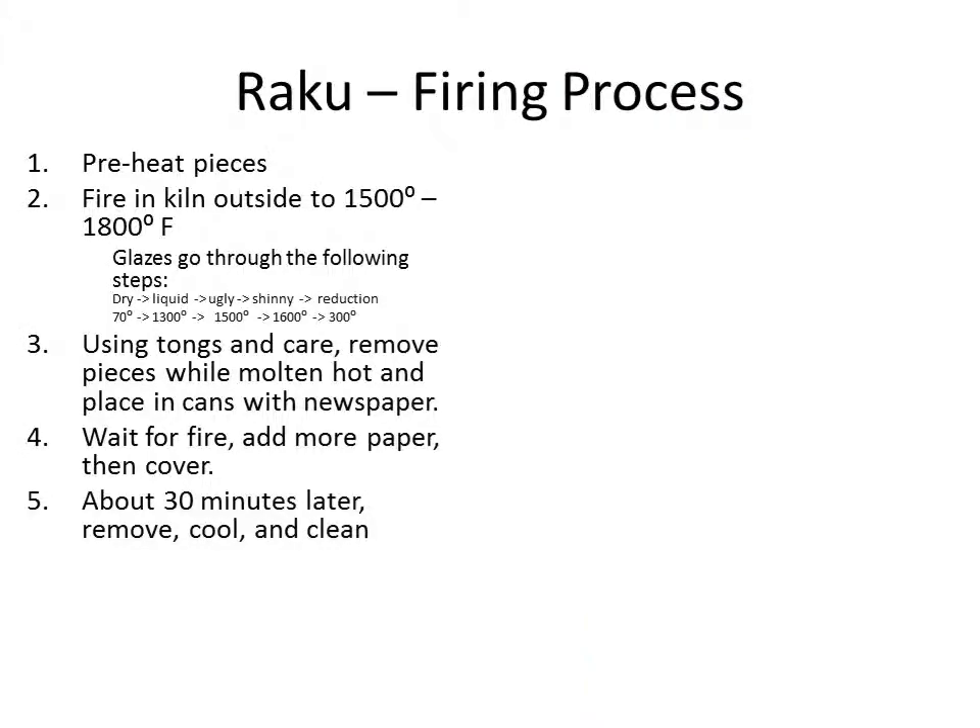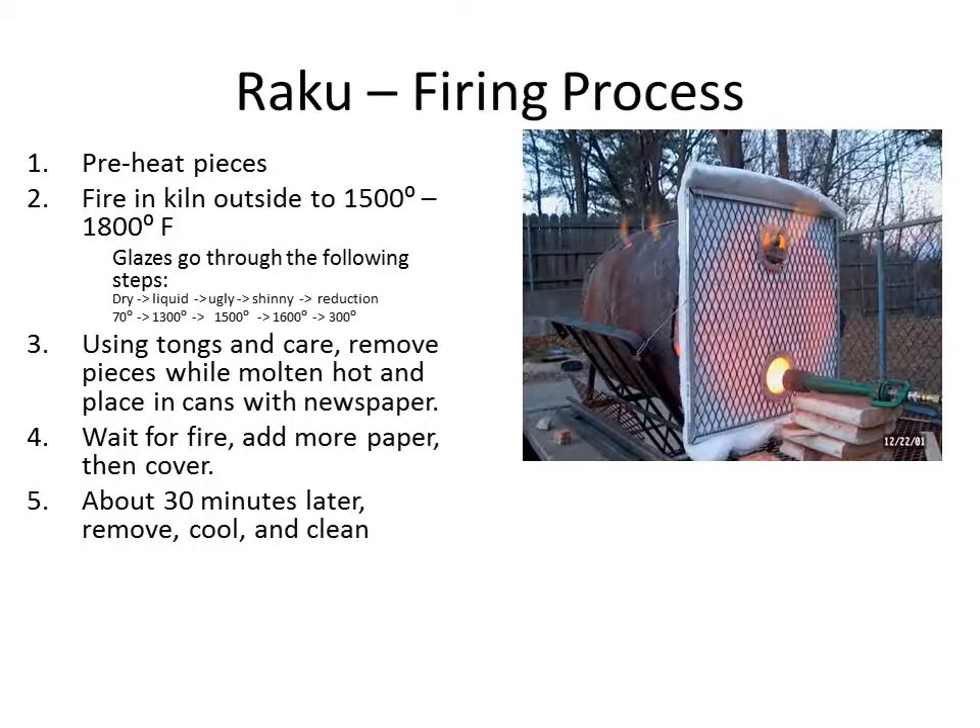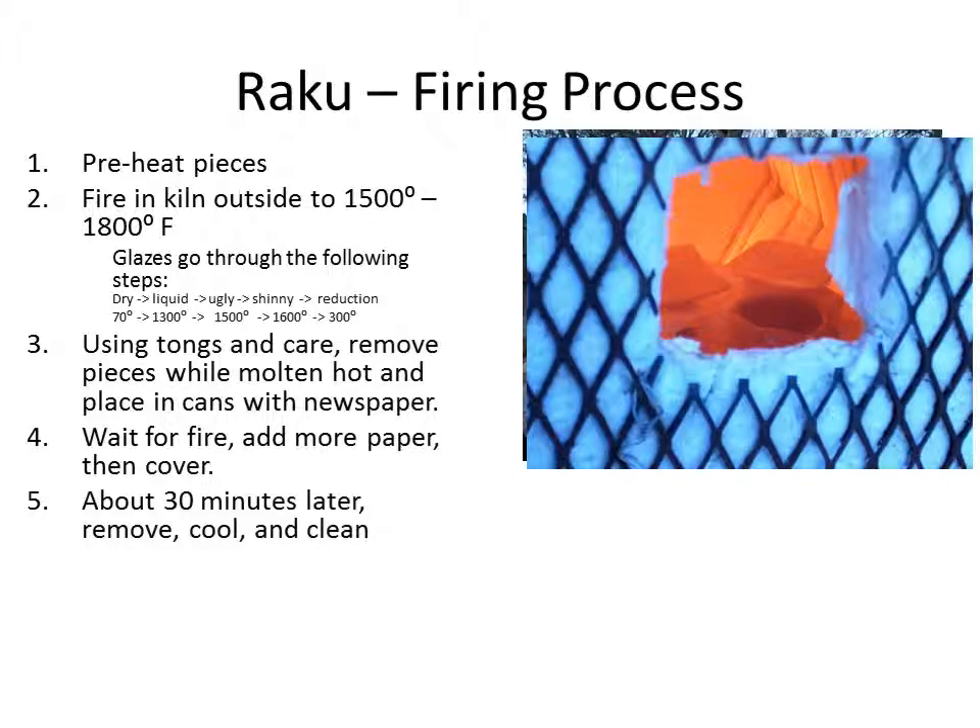The firing process: we do preheat pieces before we put them in a kiln, again to avoid thermal shock. We fire the kiln outside for safety reasons to 1,500 to 1,800 degrees, depending upon what we're trying to do. The glazes actually go through three or four steps of maturation. They start in a dry state, and around 1,300 degrees, that dry powder will turn liquid.